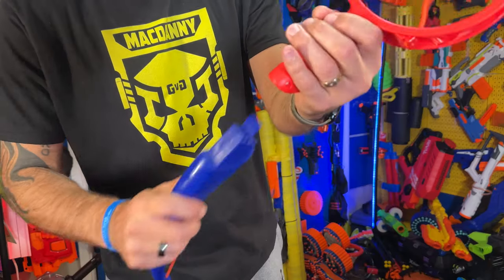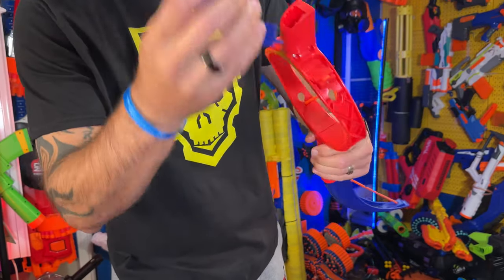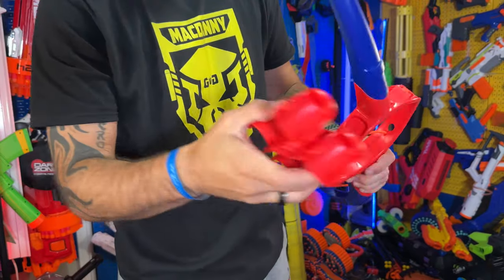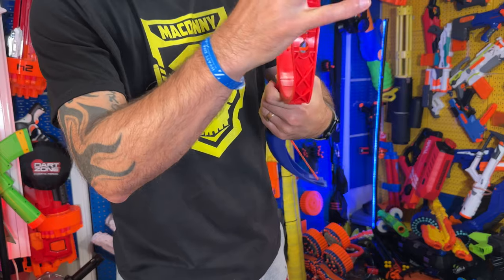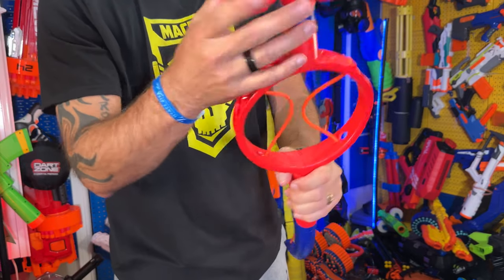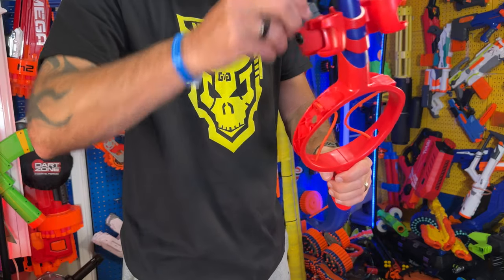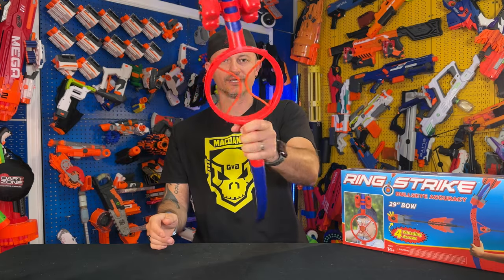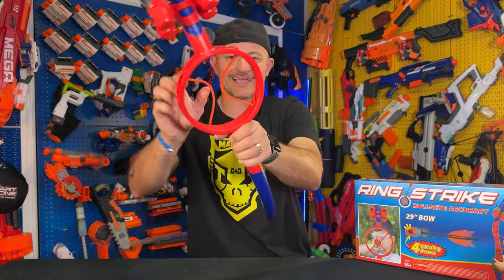Now let's assemble this and see how it looks. Take the ring and the bottom part of the bow and slide that in, then take the top part of the bow and get that in there as well. Then we slide in our arrow holster, just like that, and pop in your arrows on the sides. Pretty simple setup.